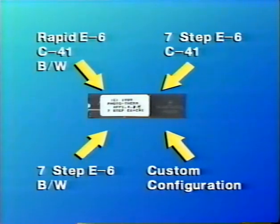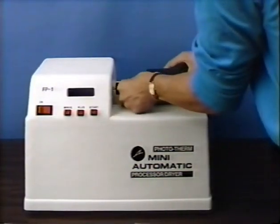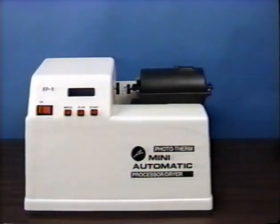Custom computer chip program configurations are available to users who have specialized needs, and the unit can be customized to most any application. Because the film processing programs are pre-programmed into the microprocessor unit, it is very easy for even non-technical people to operate the unit.